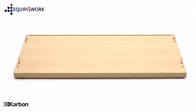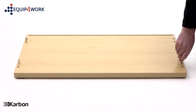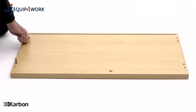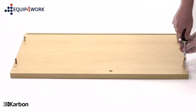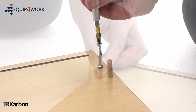To start, take the base panel and lie it on the floor with the holes facing upwards. Insert 4 dowels into the inner holes of the panel as shown. Now take the top panel and again lie it on the floor with the holes facing upwards and insert 4 dowels into the inner holes of the panel as shown.